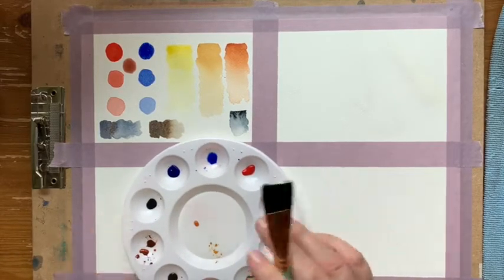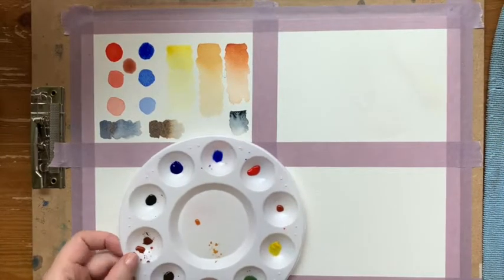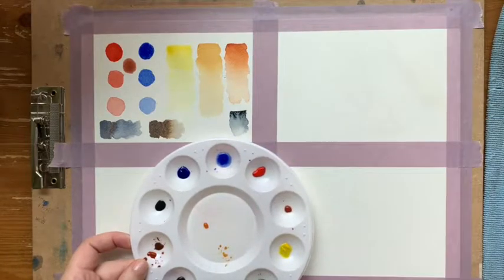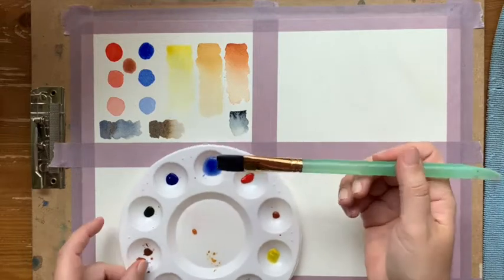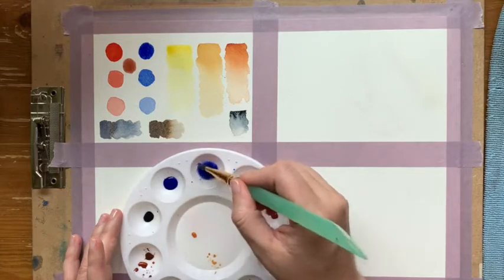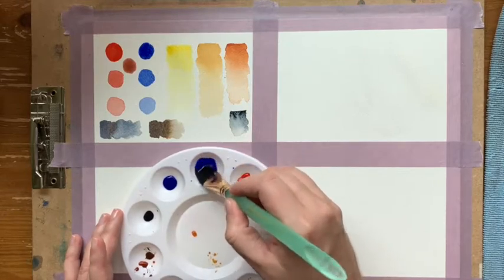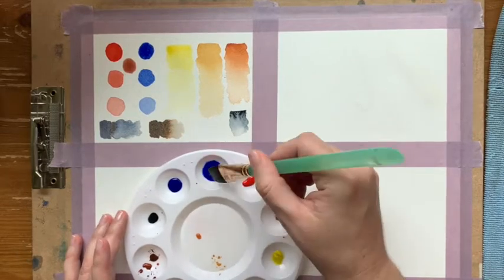We're going to use our flat brush. I'm just going to get my flat brush nice and wet, and we're going to use the ultramarine blue. I'm putting some water from my cup almost like a dropper — you can actually use a dropper if you have one from an empty bottle. I'm going to pull a lot of paint over and create a nice reservoir with a lot of water and a lot of paint.